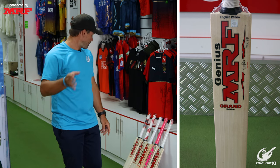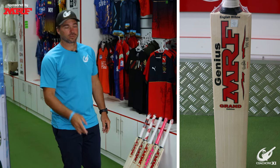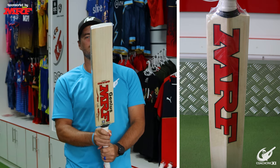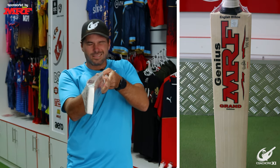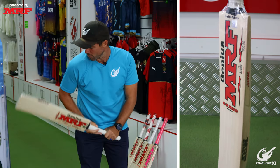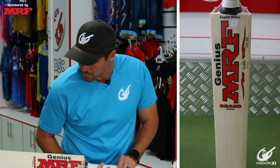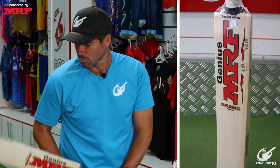The first bat I am going to look at is the Genius Grand Edition. Looking at the wood — nice even grains throughout, quite happy with that. Nice bow in the bat; I do like a bit of a bow. Fractionally toe heavy, decent pickup. Like I said earlier, I probably prefer slightly more balanced, but first impressions — not too bad.